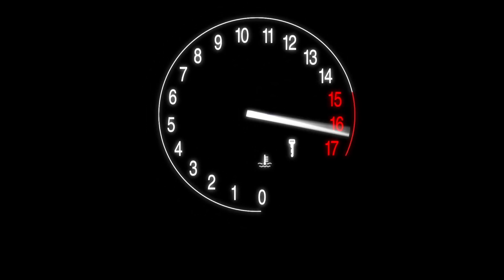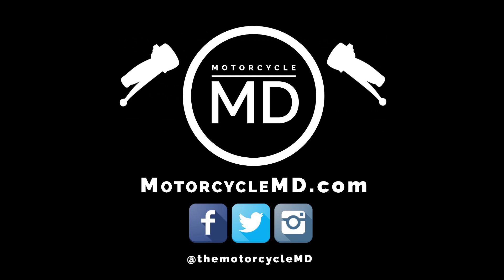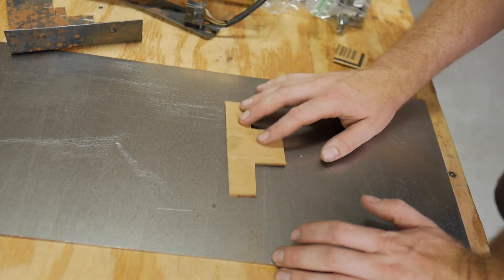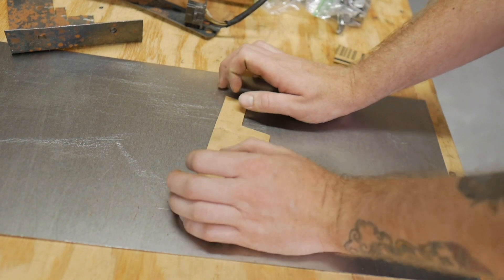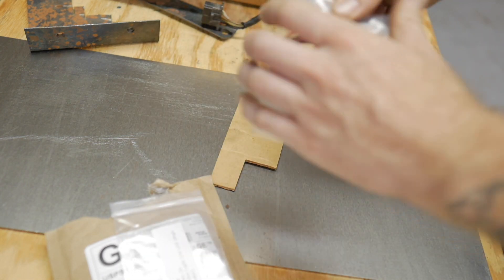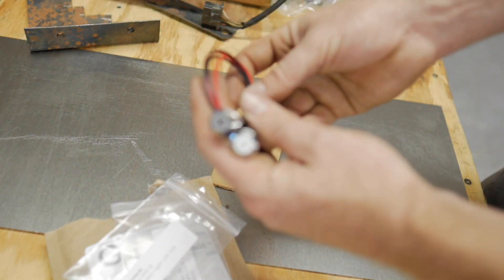That being said, let's dive into this KZ. So I'm thinking that if we make something like this, we can have a spot for the ignition switch to sit in. I'll put a link in the description, but from Alpine Tech you're able to get individual indicator lights made up.